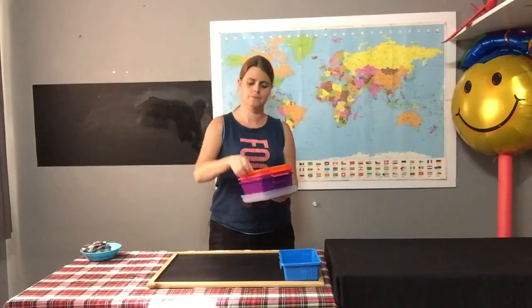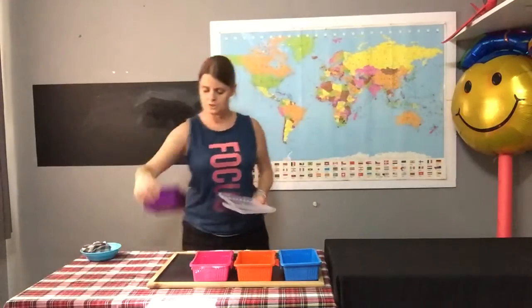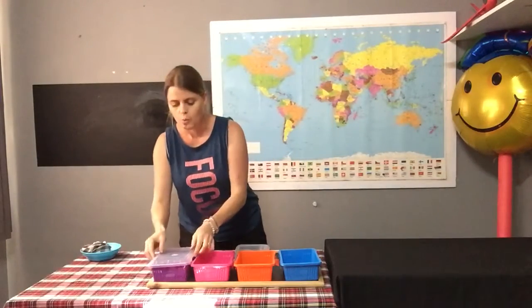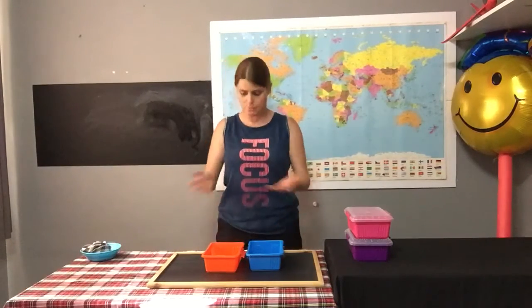Boys and girls, this story sum says: I have four containers and I have two lids. How many more lids do I need to close all my containers? Let's have a look. One, two, three, four containers. One, two lids. If I put my lids on, I can see how many more I'm going to need: one, two. I've still got some containers — let's see how many: one, two. So how many more lids am I going to need? I'm going to need two lids.